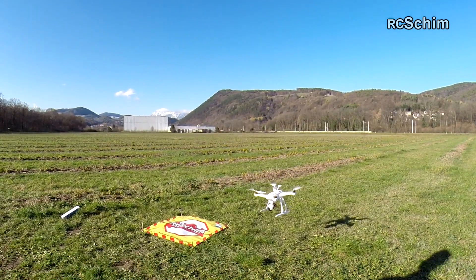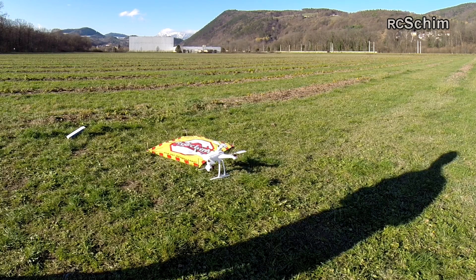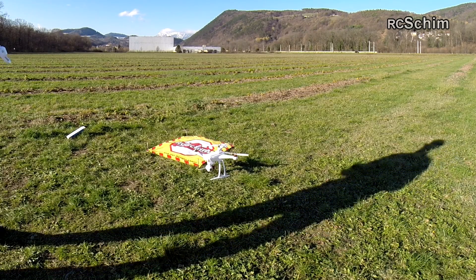The drone can't land itself automatically. Now it's quite automatic.